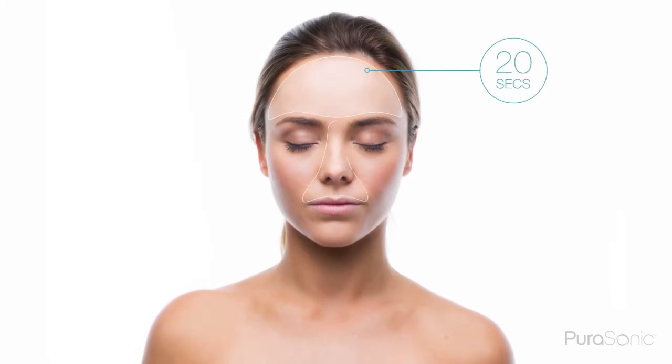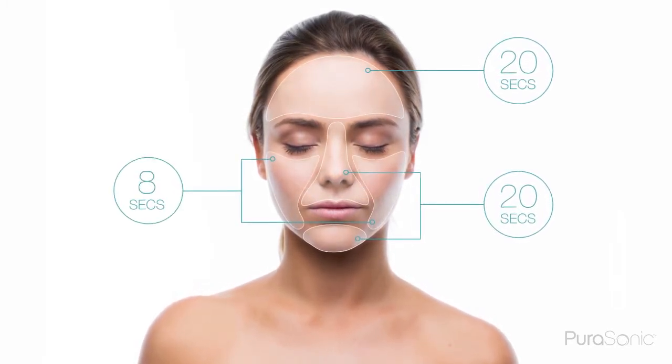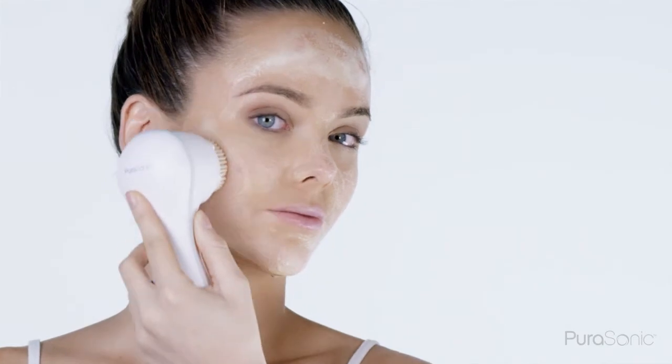The Purisonic will tell you when to move to the next part of your face by briefly pausing twice: 20 seconds for the forehead, 20 seconds for the nose and chin, and 10 seconds for each cheek. Move through each part of the face in gentle circular motions. Be careful not to apply too much pressure and let the Purisonic do its job.